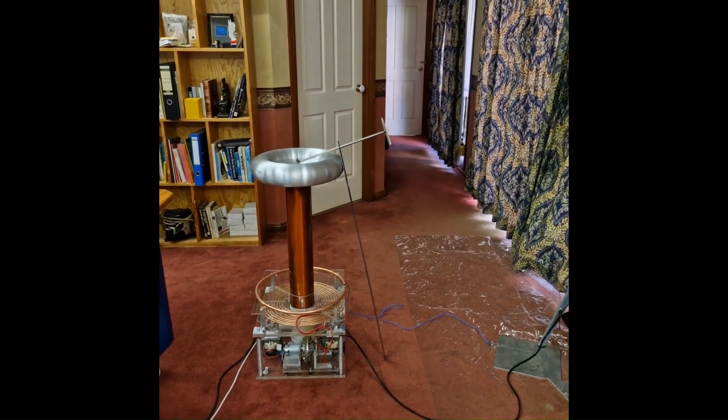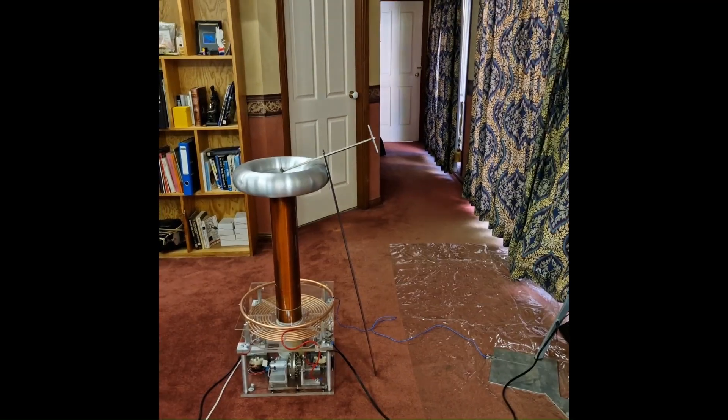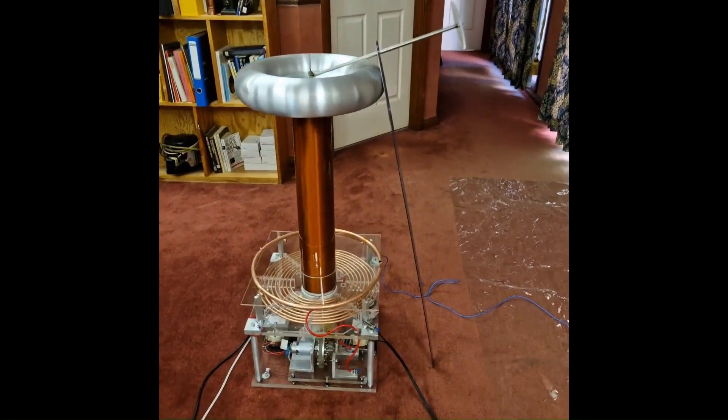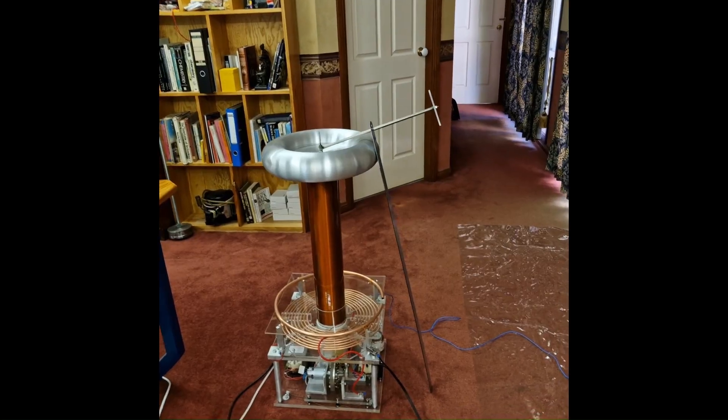Welcome to Building Stuff. Today we're looking at the third of four Tesla coils that I've built in the last three and a half to four months working intensively. This is the third of them and I'll just run you through the specifications.